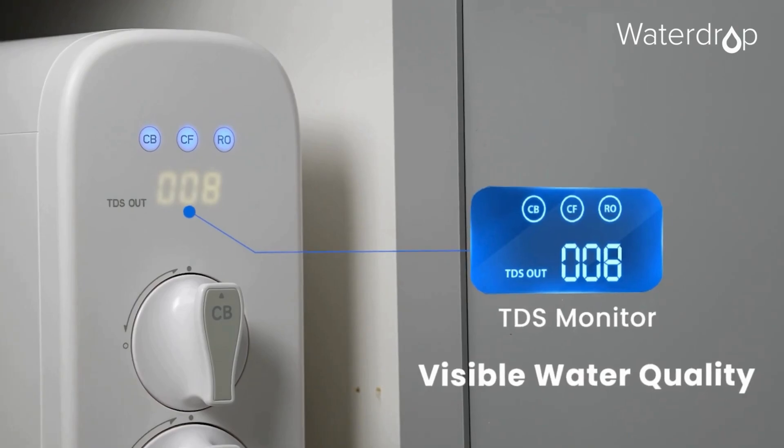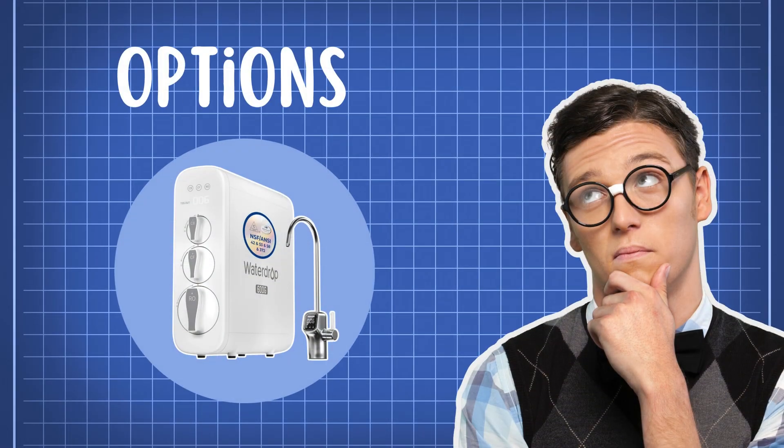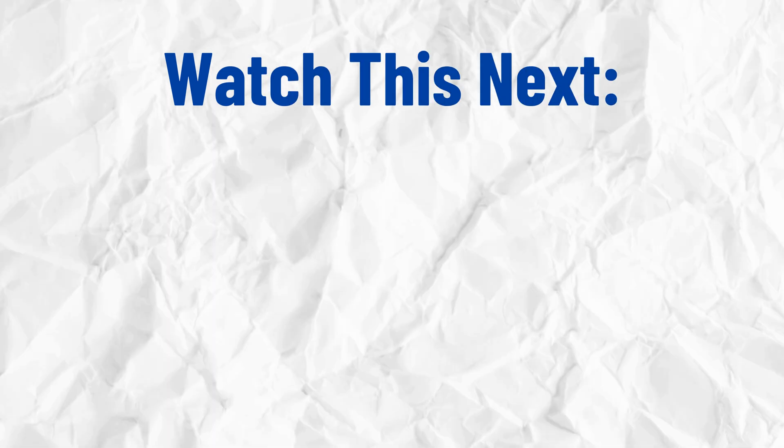However, if you want a more efficient, modern system with less wastewater and a compact design, you might want to consider options like the Waterdrop G3P600. We have a detailed review of that here, so check that out now.